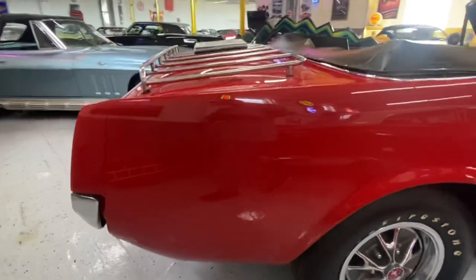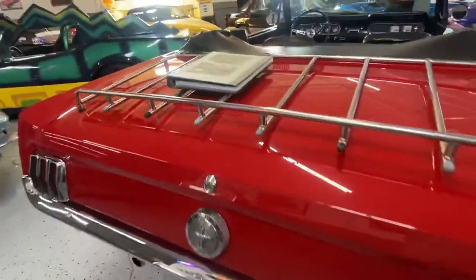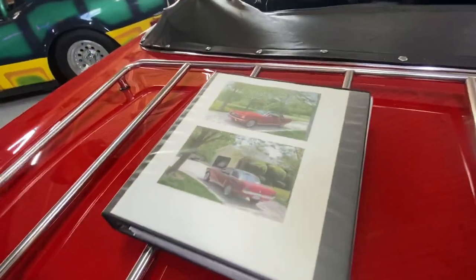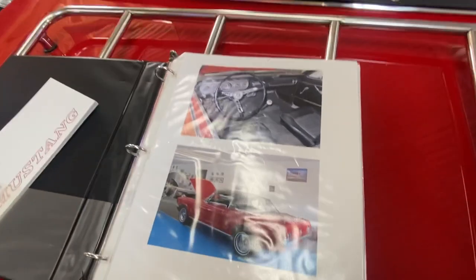The top's in excellent shape as well — if you take a look at the photos on our website. The car does have this little binder of maintenance documentation showing where the car was originally stored.